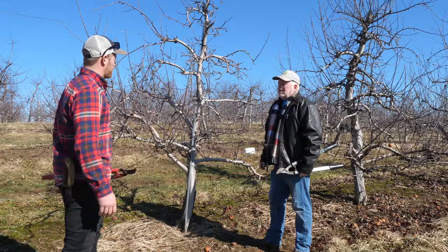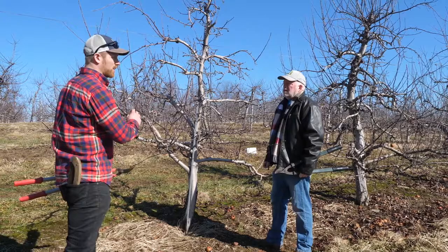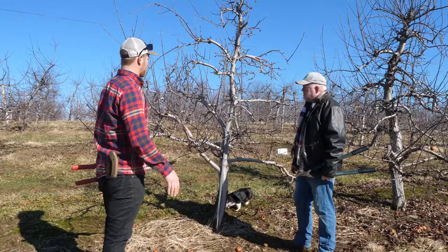First question: why are we pruning these fruit trees? Why do they have to be pruned? We're pruning the fruit trees for crop control. Apple trees tend to be biennial bearing, meaning they can bear every other year. We want to keep them bearing fruit on a consistent basis — every year. Yeah, that works out better for the business.